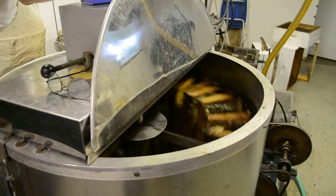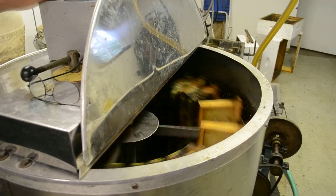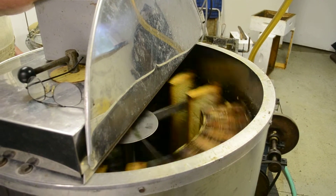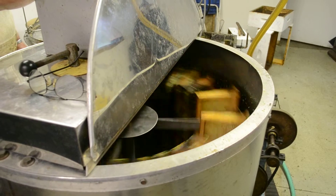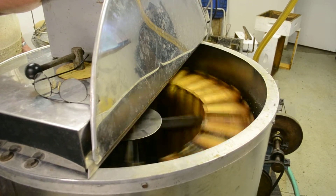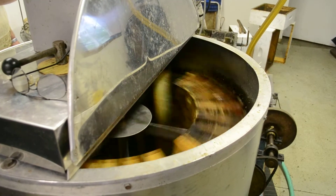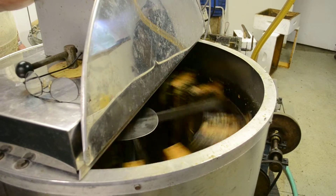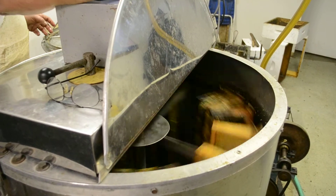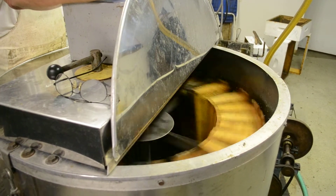Oh wow! There are some honeybees floating around in here, but don't worry about them. Oh, I can really smell that — oh my goodness, it's really rich! Oh, that's beautiful. It's always a pleasure working on here. There it goes down to the tank.